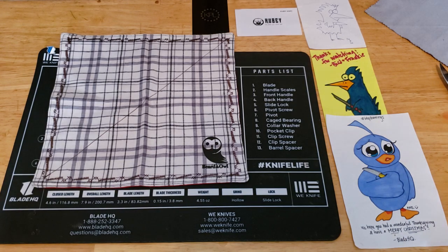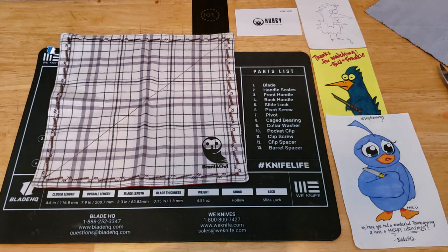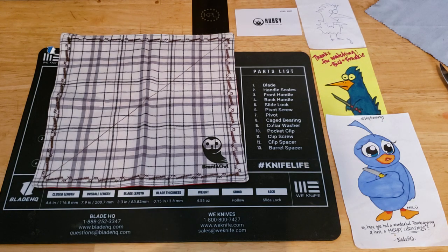Most of the time you end up with a bargain bin knife from Lowe's or Walmart, or a swap meet knife like an M-Tech, Frost Cutlery, or Ozark Trail — and there's nothing wrong with those, but they are definitely bottom of the barrel. So I want to get into what I think are the five best knives under $15. My criteria is nothing lower than 8cr13mov and decent build quality — not a lot of plastics or full-on junk.